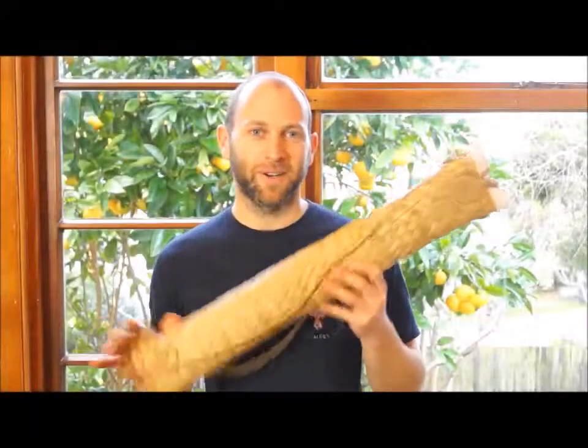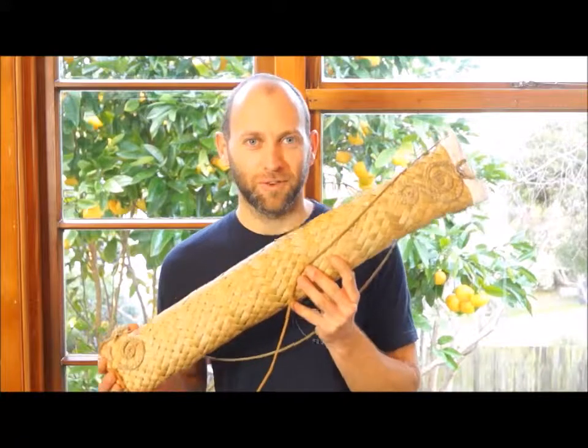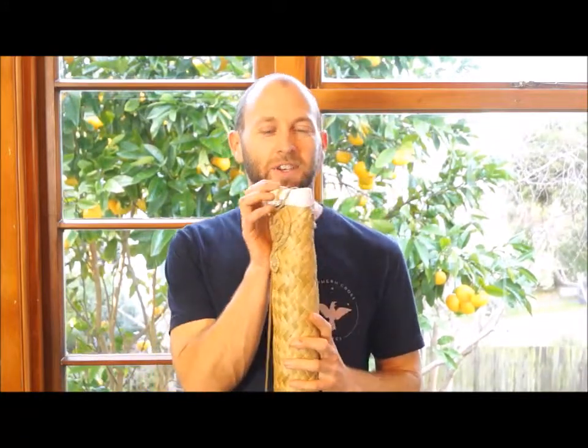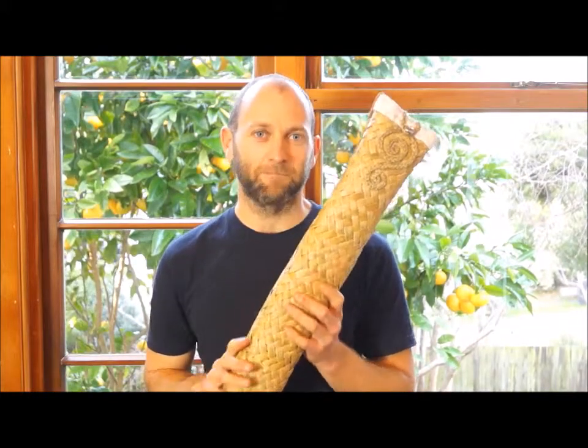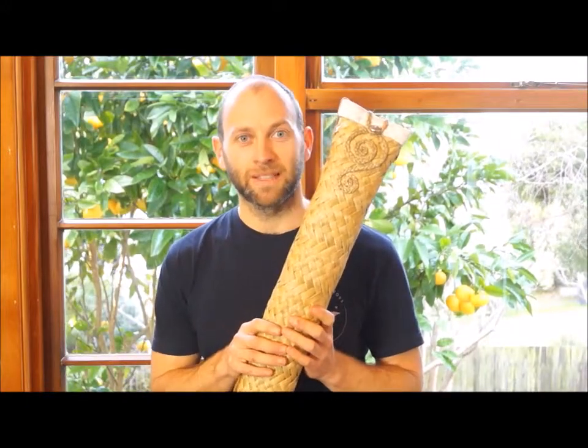Hi, I'm Todd from Southern Cross Flutes and we're looking at the Vine Leaf Flex flute case. These are the most beautiful flute cases for your flutes, internally lined with heavy cotton twirl fabric and all woven from Harakeke. Yasmin harvests this from around the Kapiti Coast and also around Wellington.